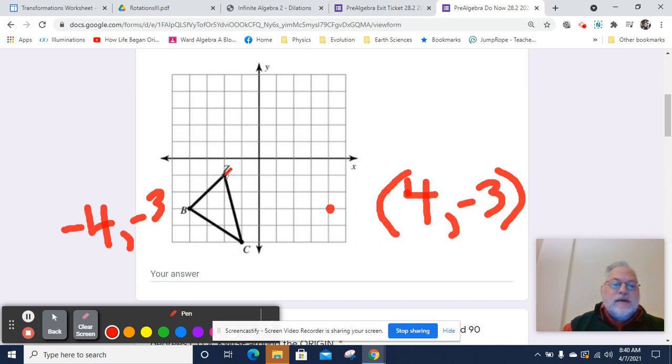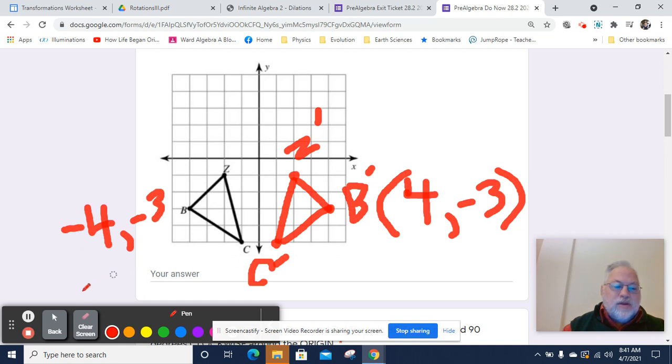So that's going to be that point. Z, which is currently negative 2, negative 1, is going to become positive 2, negative 1. So that will be Z prime. That's B prime. And then C, which is currently at negative 1, negative 5, is going to go to positive 1, positive 5. So that's going to be C prime. And so we can connect our dots, and there is our image from our pre-image over here.